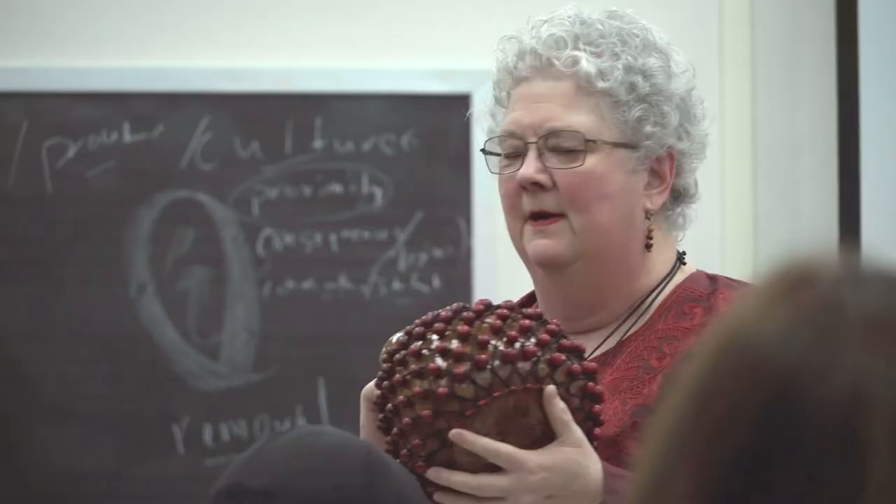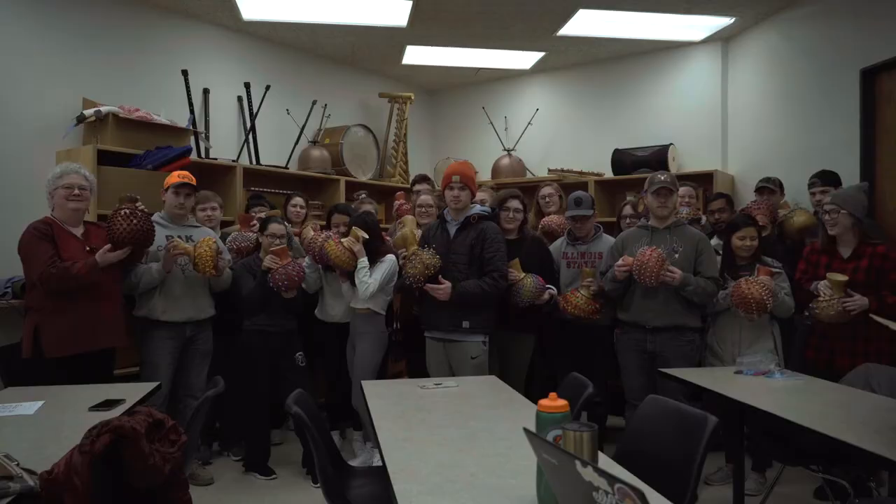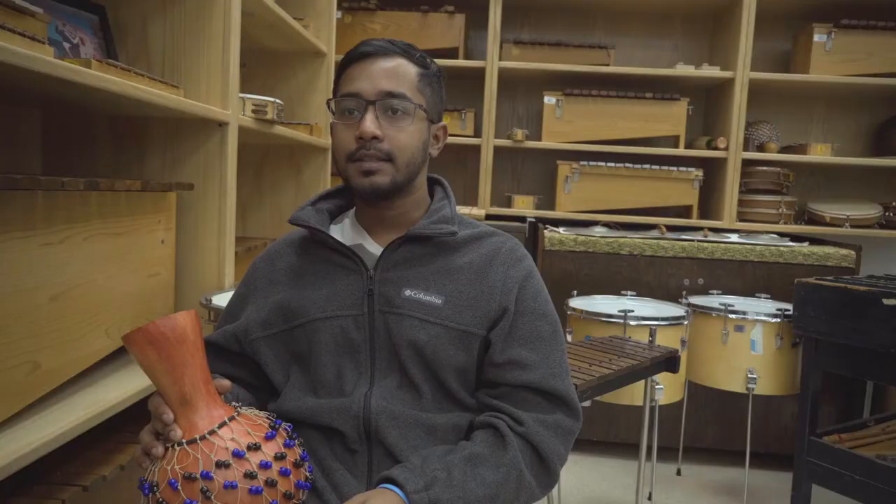I am almost done with my major, done with college, my last semester, last year. So I was trying to take something that was fun and not a lot of in-class work, but a lot of project-based class. This shakery gourd is actually something that I can take into my classroom. Just because the class is so fun and interactive, you want to come to class.